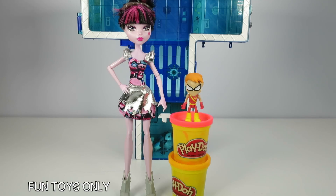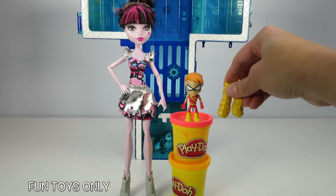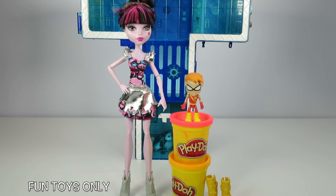Hey guys! Thanks for watching Fun Toys Only where we only play with the funnest toys ever! Today Draculaura is getting an awesome Play-Doh makeover as Speedy from Teen Titans Go! She borrowed these shoes from Claudine Wolf — yellow boots just like Speedy — but the rest of her makeover will be done purely out of Play-Doh. Let's get started!